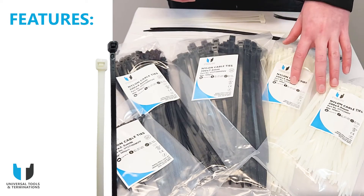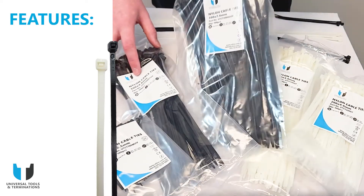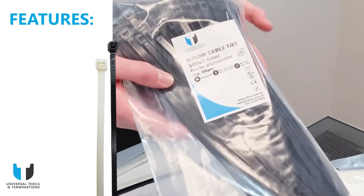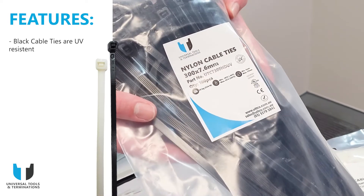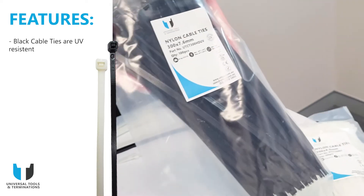As you can see here on the table, we have our natural cable ties, which are the lighter cable ties, and we've got our black cable ties. The main difference between the black cable ties and the white cable ties is that the black ones contain carbon, which makes them a lot more UV resistant.